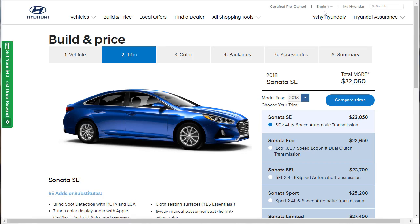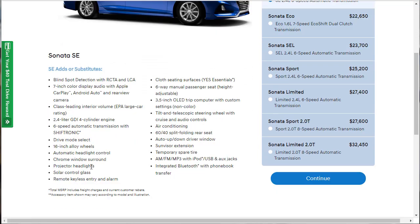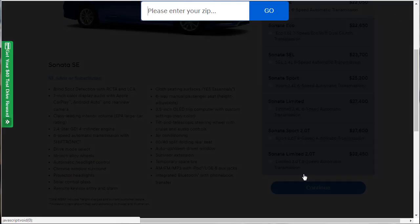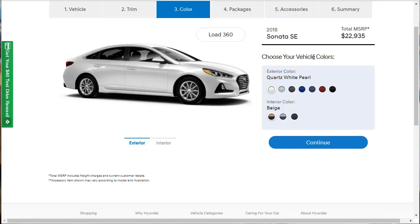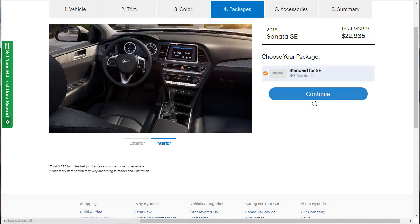There are seven trim levels. So this is the Sonata SE — it starts at $22,050. Here's what's on it: blind spot detection and all the standard options. I might not read it all, so pause if you want to catch everything. These are the standard options on the SE for $22,050. We got some color options — let's stick with the quartz white. For the interior, I like dark interiors — they're easier to keep clean and they just look better. No packages for this car.